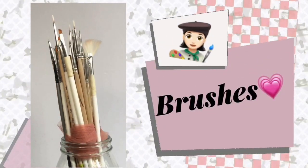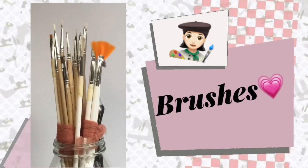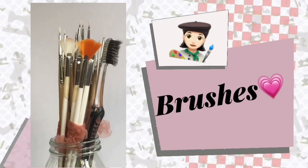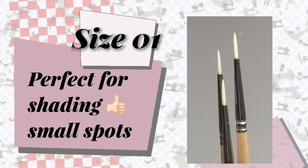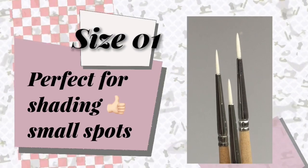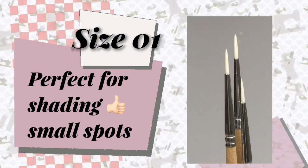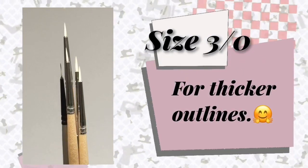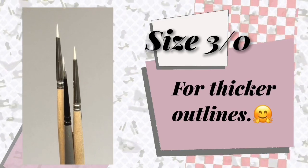Let's start with paint brushes. I normally use different shapes and sizes of brushes depending on the parts that I'm working on. I use a size 1 synthetic nylon brush for shading — it's pointed enough to navigate into the smallest shading spots. For thicker outlines and details, I use a size 000 or 3-over-0 synthetic brush.